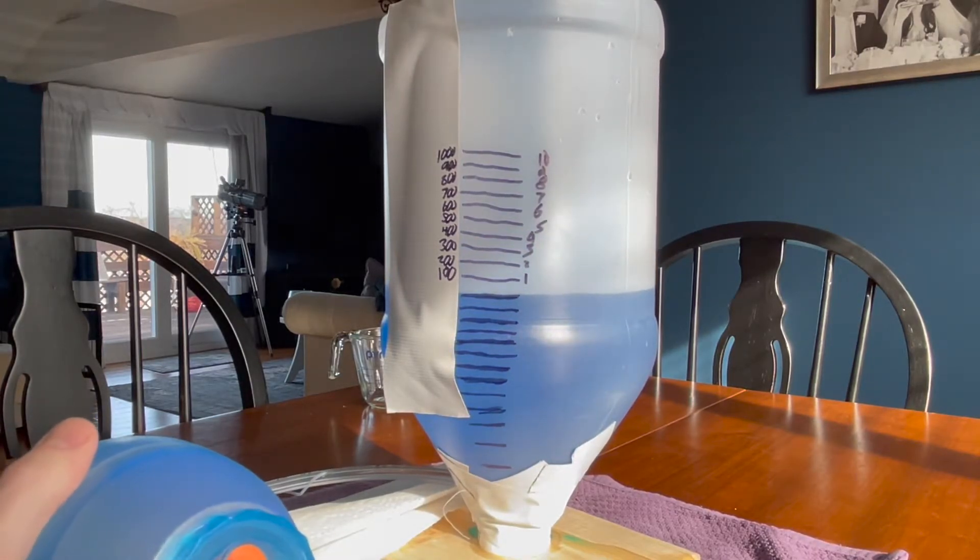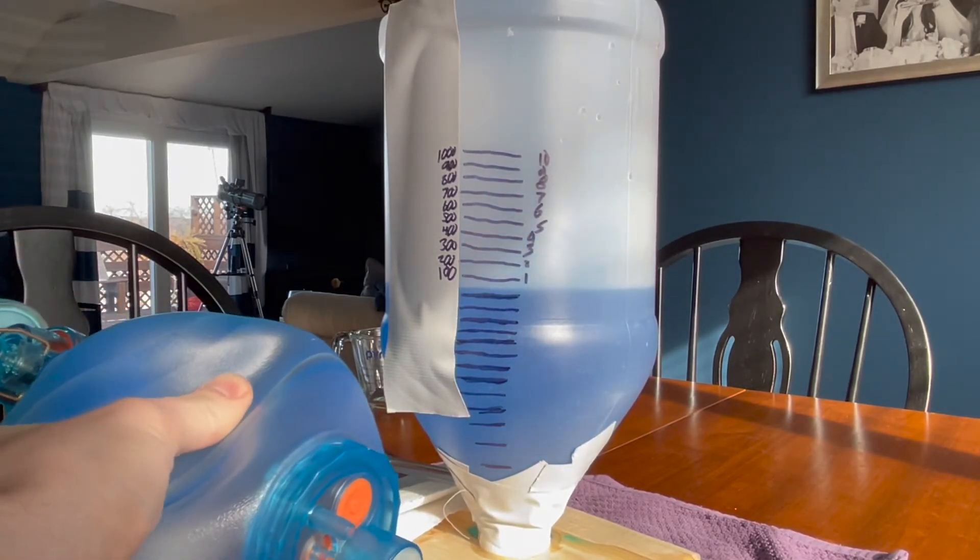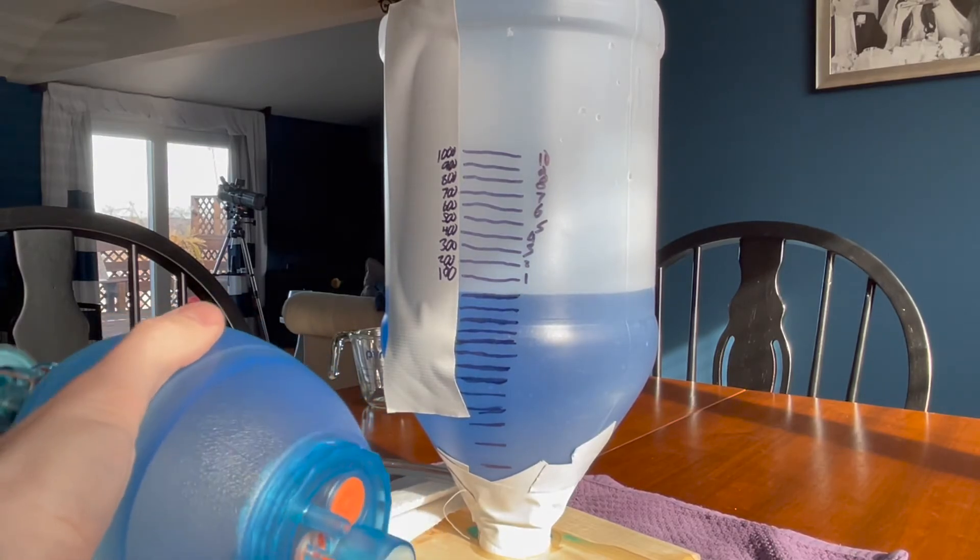And you could use this for training because you could run that tubing as far as you want, and you could do a bag valve mask training like this, essentially with just some supplies that you have sitting around.